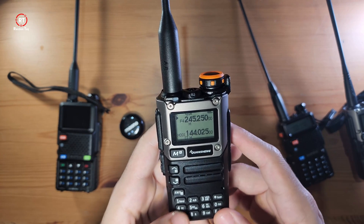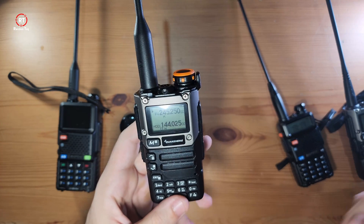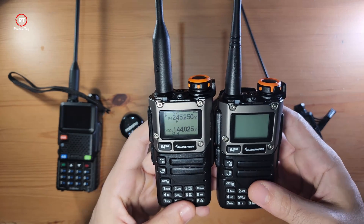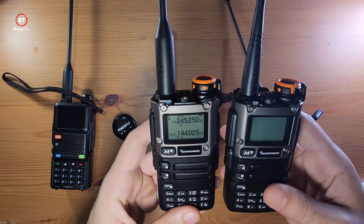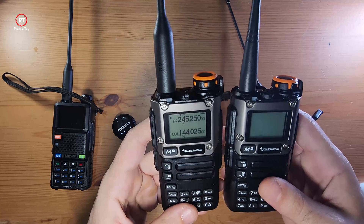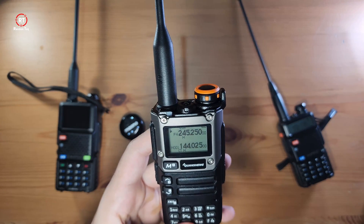Number four says FC, which stands for Fast Copy. It's basically a way to copy a frequency when you have devices that support it — not necessarily the same brand, but devices that support this feature. It's a quick way to copy frequencies between a group of handheld radio users.